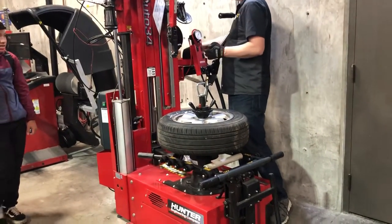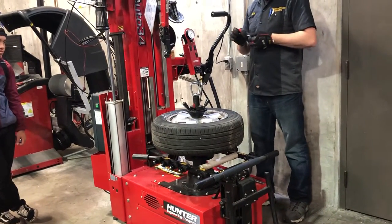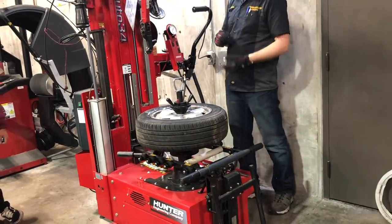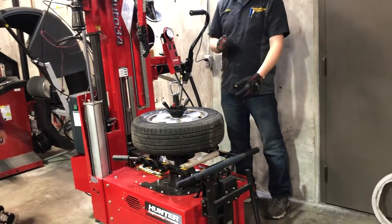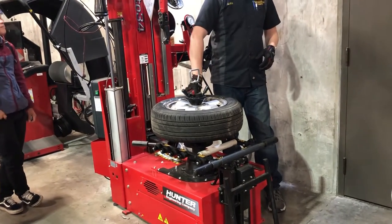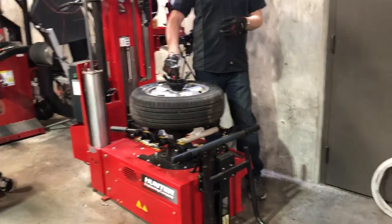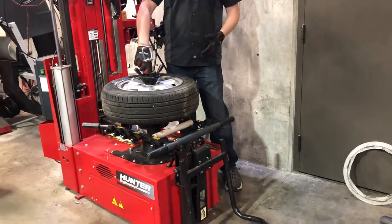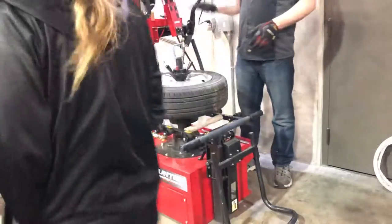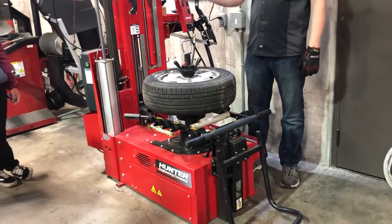I'm going to go ahead and put my valve core back in and move over to the next machine. You've probably noticed I don't wear gloves a lot, but when I'm dealing with tires I tend to — because they get all that funky wear and you get little sharp things poking all over the place. I prefer not to go home with little miniature cuts. I could air this thing up here but I'm going to air it up on the other machine — it's a little more user-friendly.